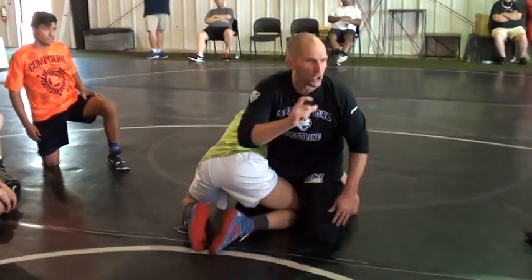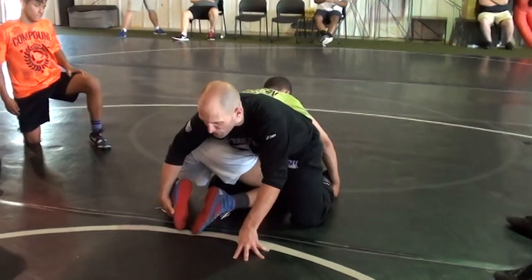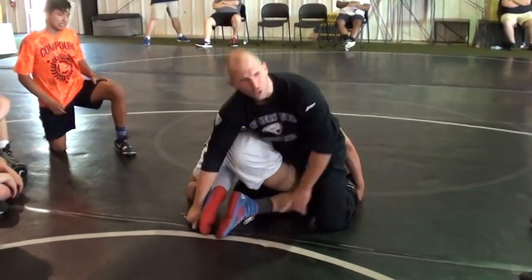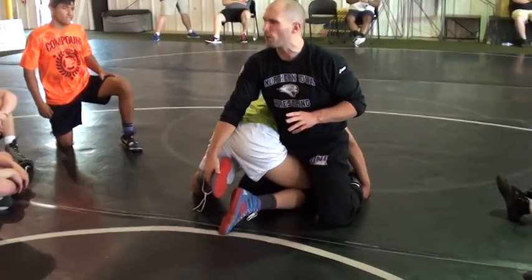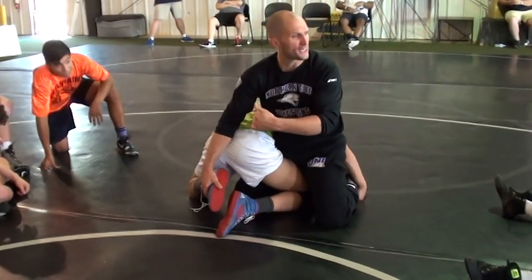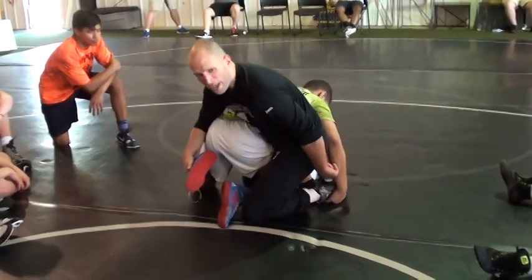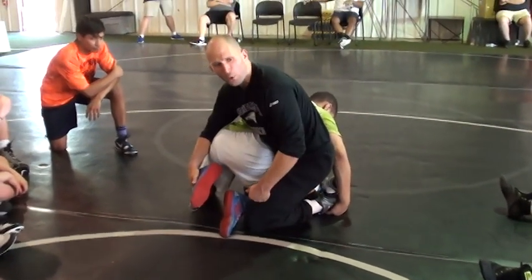Partner, give him a little bit of pressure at first. Let him feel that inside hip pressure. My knee is going to slide to his laces. It's really important the direction you go — it has to have a little bit of arc to it. That's going to get the hip rotation we're looking for. Bring that knee around. By him holding on to my ankle, it starts to turn his shoulders.